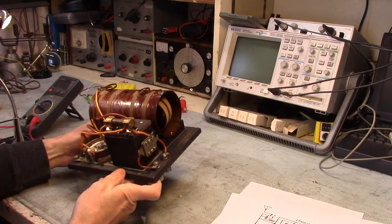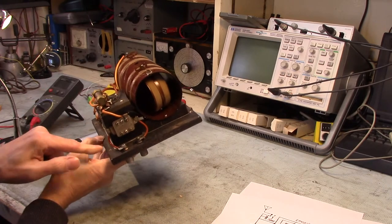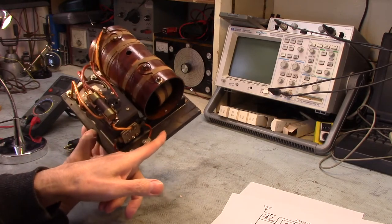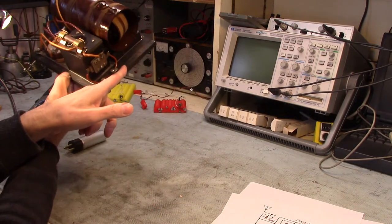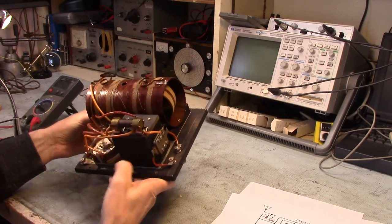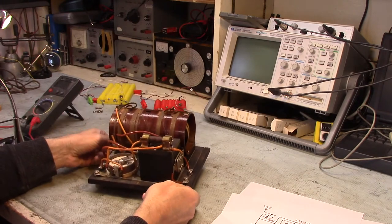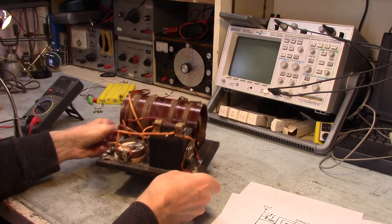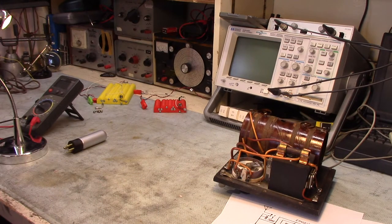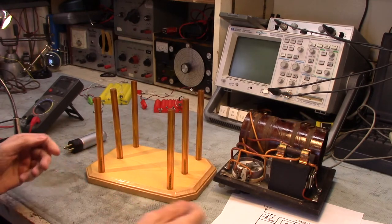I do see some little marks — somebody's initials from when they were working on this guy. The circuit all seems to agree with the schematic on paper. I think I'll set this up on a little stand I rigged up here, to see if I can get it going. I was trying to do some engraving work with my CNC earlier on this stand.